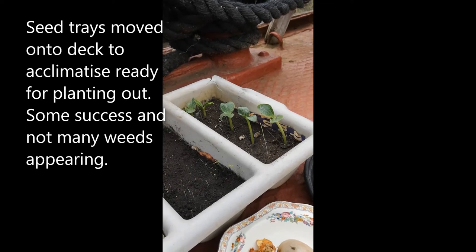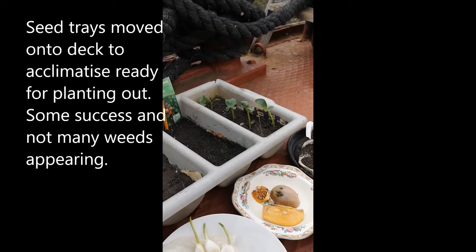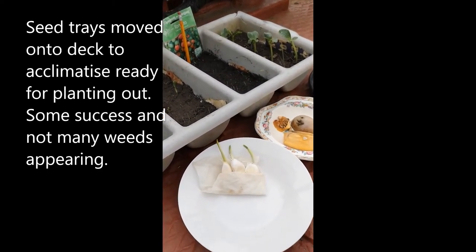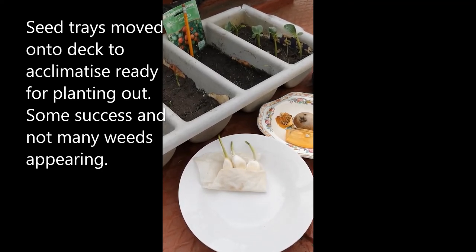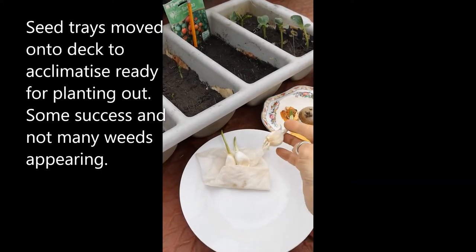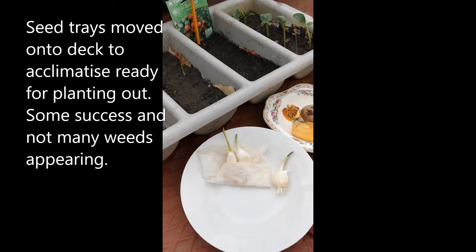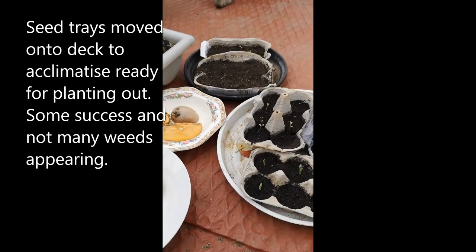I also did an experiment — I got some garlic and just popped it in some wet tissue and it's rooted. I'm going to be putting that into pots later on.